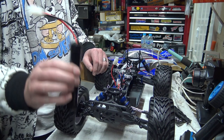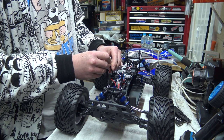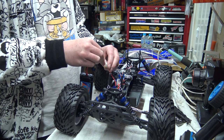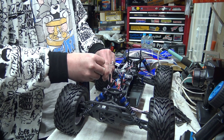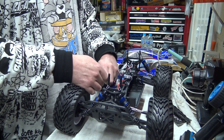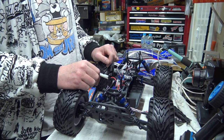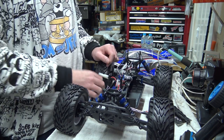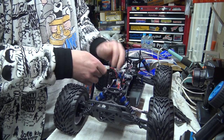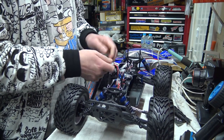I'm going to change the connectors over anyway because I haven't got any of these - they're like Tamiya sort of connectors, all Tamiya ones seem to have these. I wonder what happens if they've got any charge in it... It's got some charge in it. Anyway, I'm going to change the connectors over, charge the batteries up, and away we go.